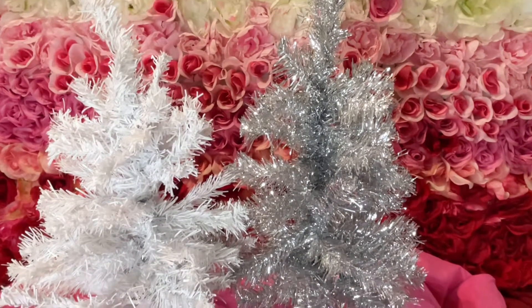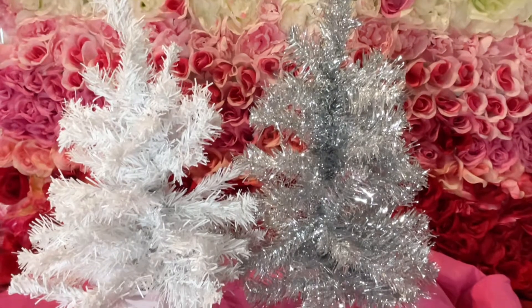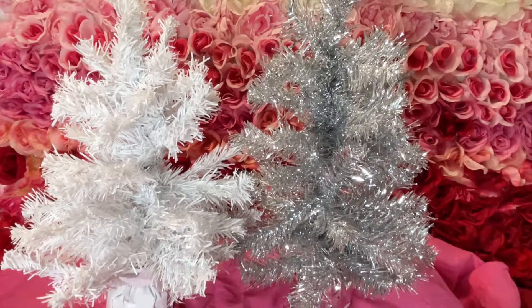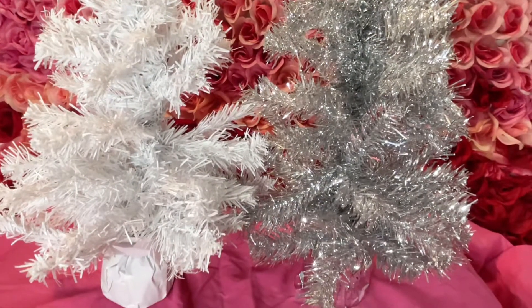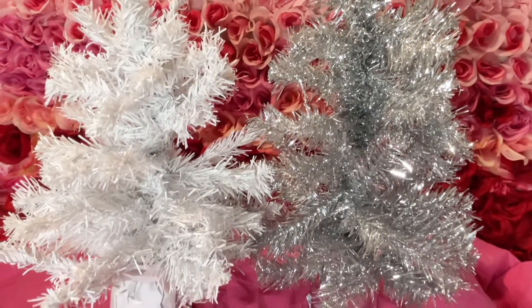Okay besties, so we went ahead and fluffed out our little tinsel trees. Tell me — do you want to do the white one or the silver one? I'm leaning more towards the silver one because I like the sparkle, but I know the white one would be easier to decorate.